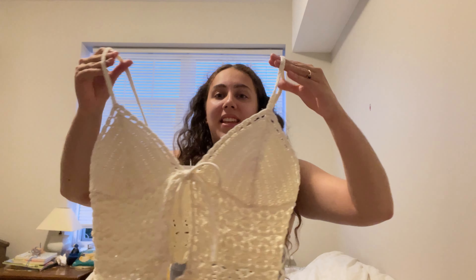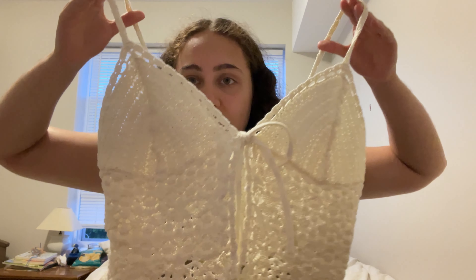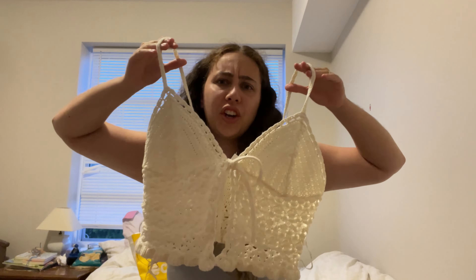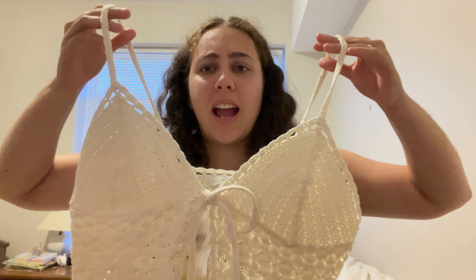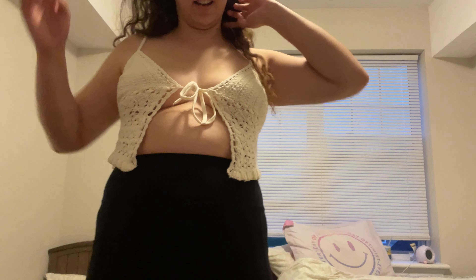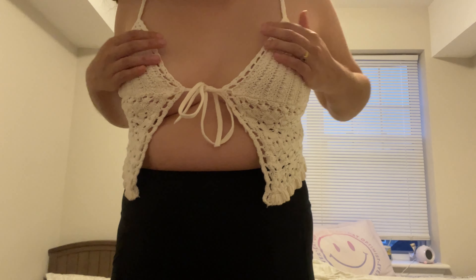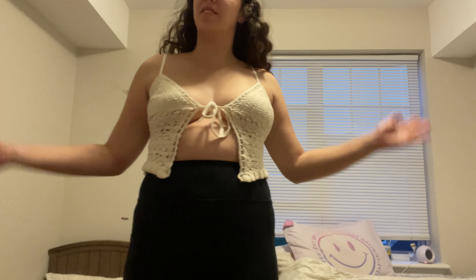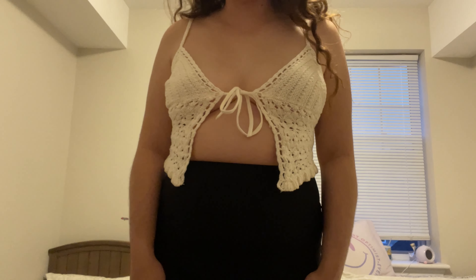So the first thing I got was this crochet white shirt. It shows a lot of cleavage, and I'm kind of scared to wear it. I don't know if I'm going to wear this, honestly, because it's very revealing. So this is the crocheted top that is really, really revealing. I don't know if I'm going to wear this out, and I wish it was a bit closer together. I don't know if it's too small. It kind of does fit pretty good, it's just a little revealing.